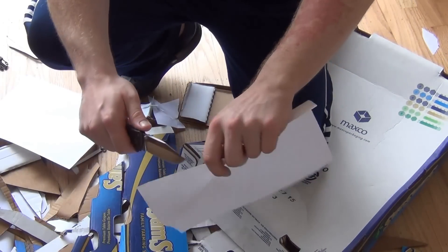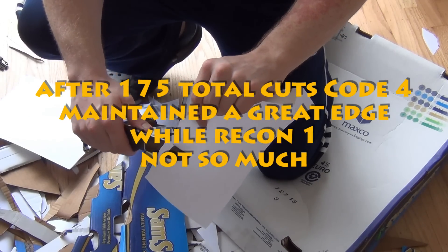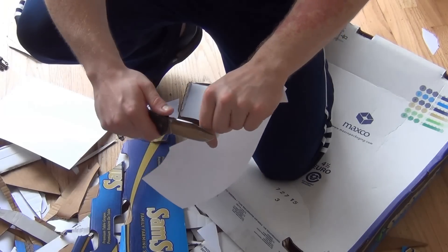Now we're at 175 cuts. That's not perfect, but still very sharp.